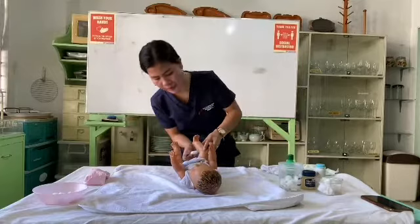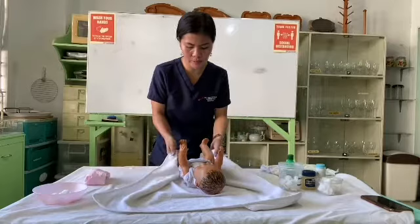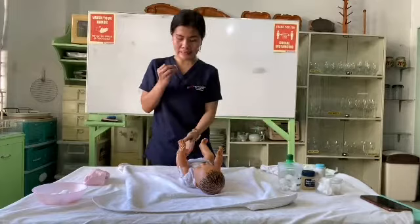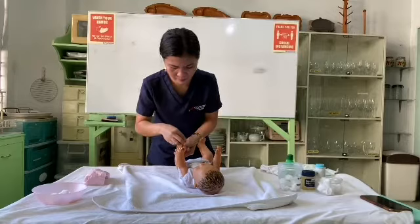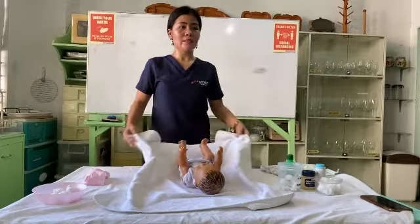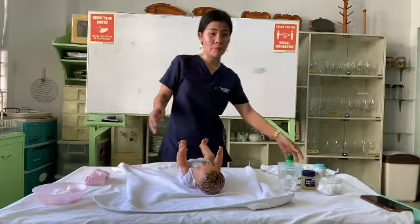Do the other side as well, and you can use the washcloth. Also clean the toes of the baby — make sure to clean between them. Then slide a clean diaper under the baby's bottom.